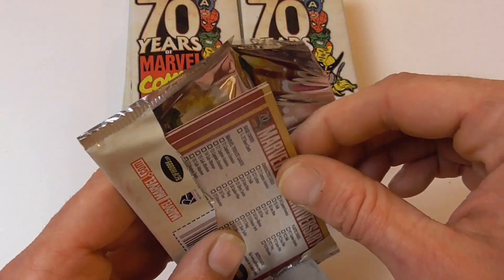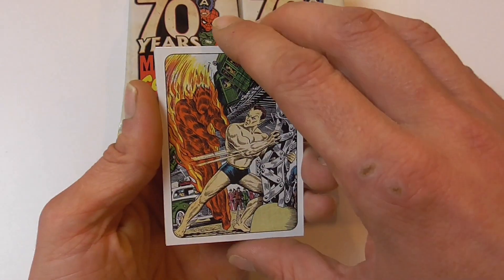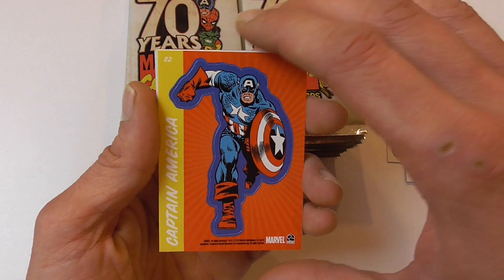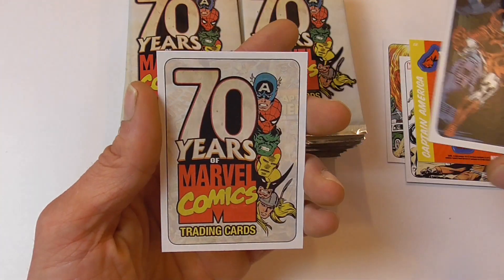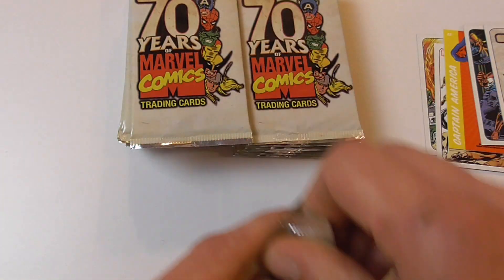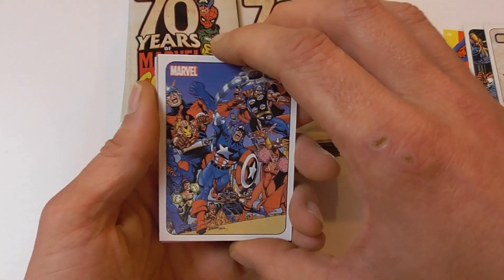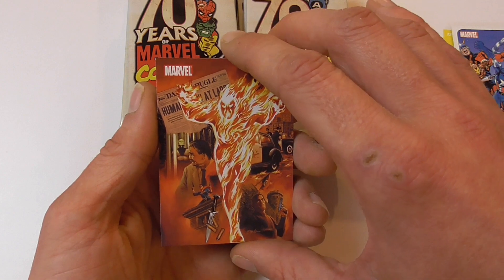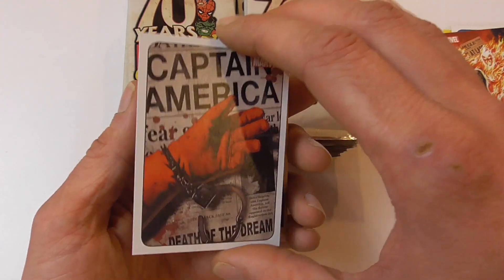First up we have Namor versus the original Human Torch. Here we have a sticker of Captain America, this is Iron Man from the Armor Wars I think, and the checklist — so there's five cards for that pack. Here we have the Avengers by George Perez, another original Human Torch that looks like Alex Ross art — I assume that's a chase card — and the Death of Captain America from recent Marvel comics.